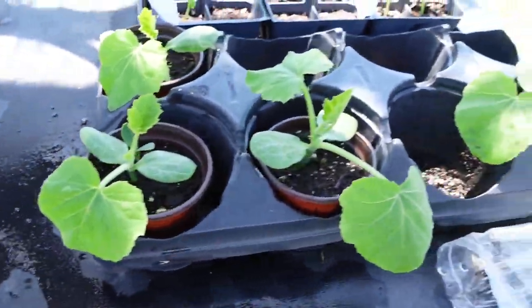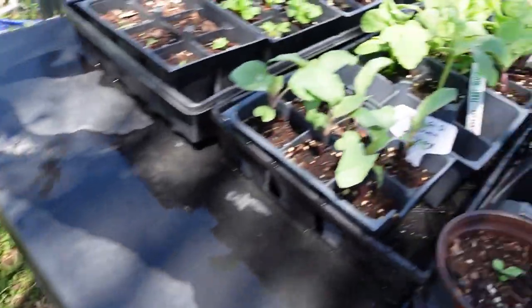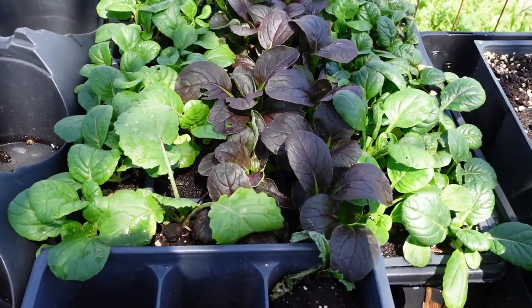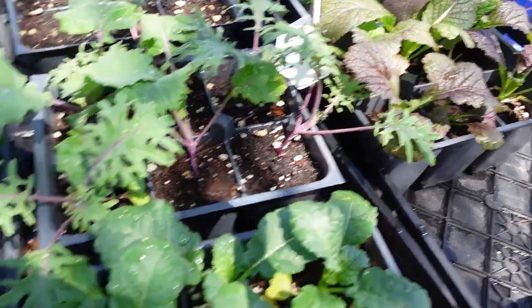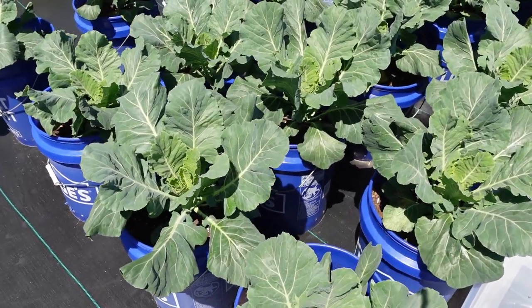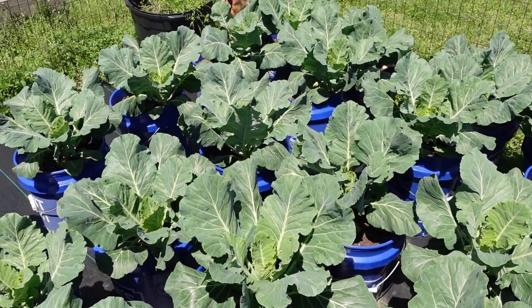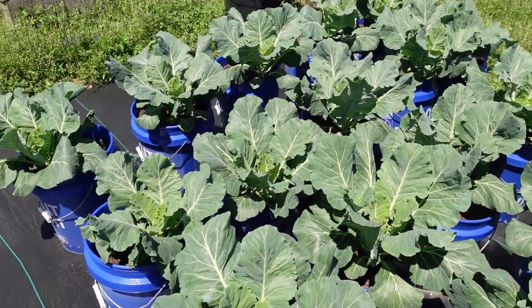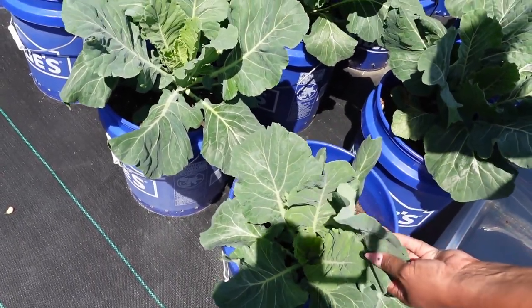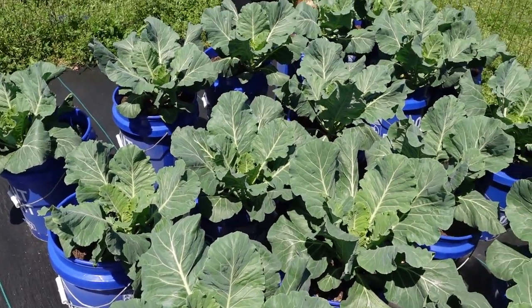Here's the grow table again — everything is doing good. Alright, and here are the collards — Mr. Man is known for his collards. I love some collards! These brassicas are really nice and pretty — they look really good, so we will be harvesting these.